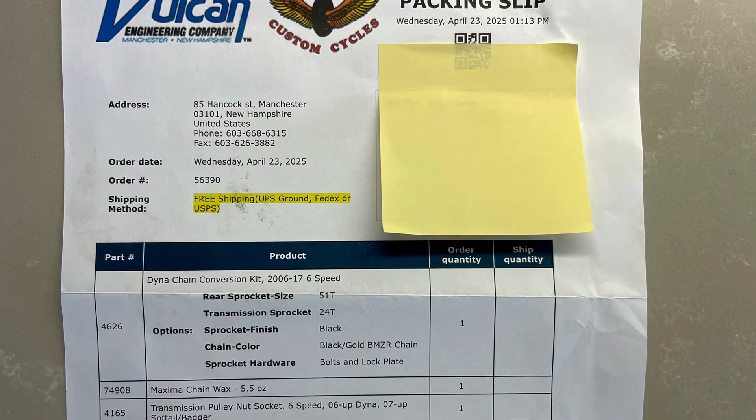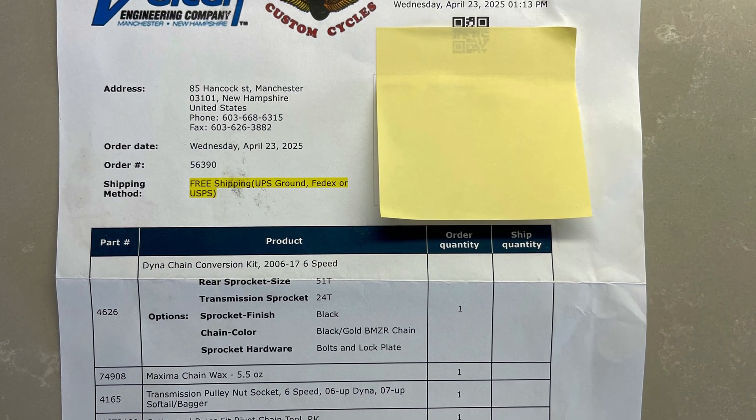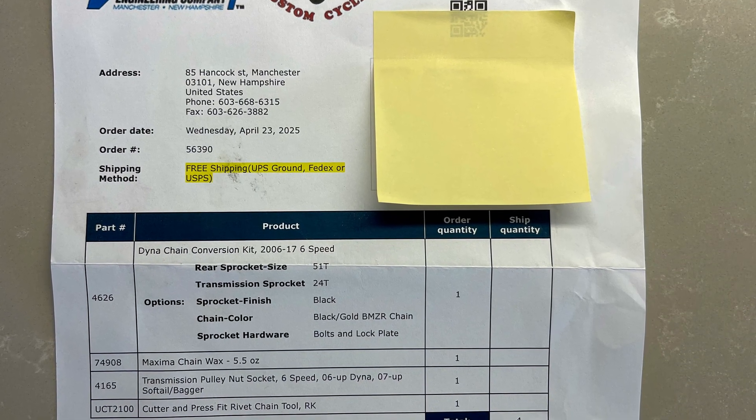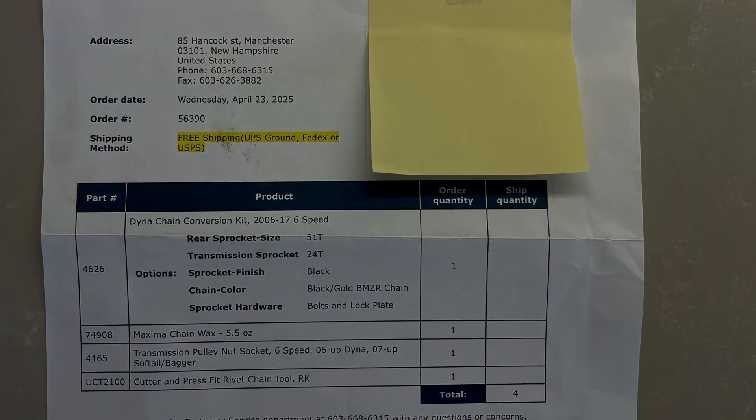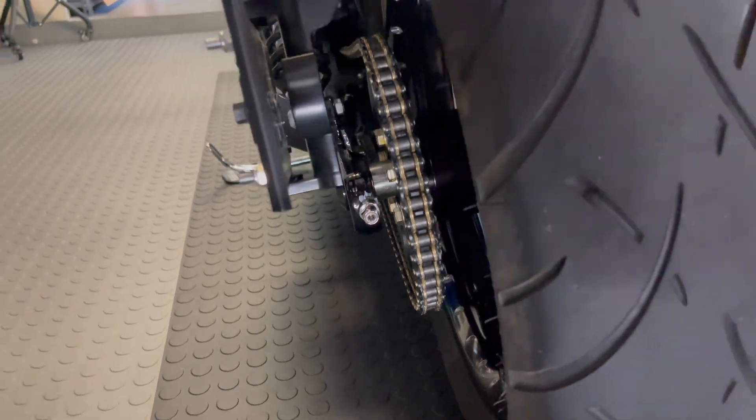Here's a look at my invoice for the Vulcan Works chain conversion kit. You can pick up the tools to break the chain and set the rivets all from them as well. I highly recommend using Vulcan Works.